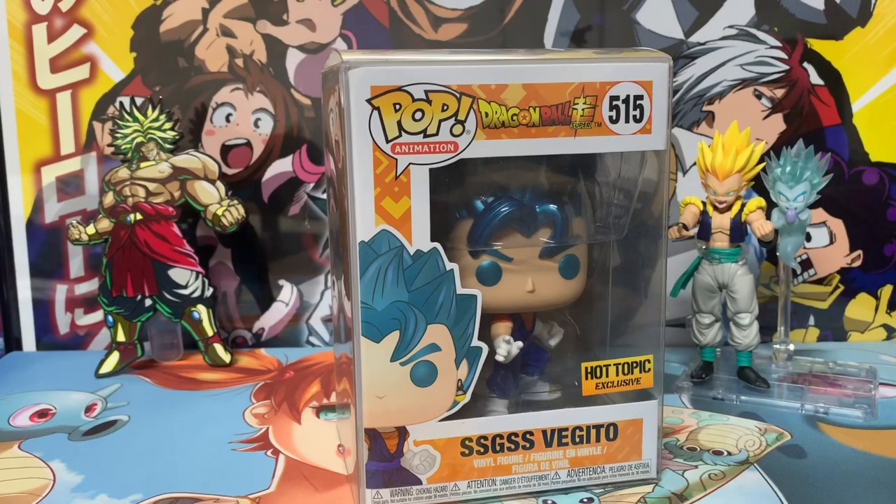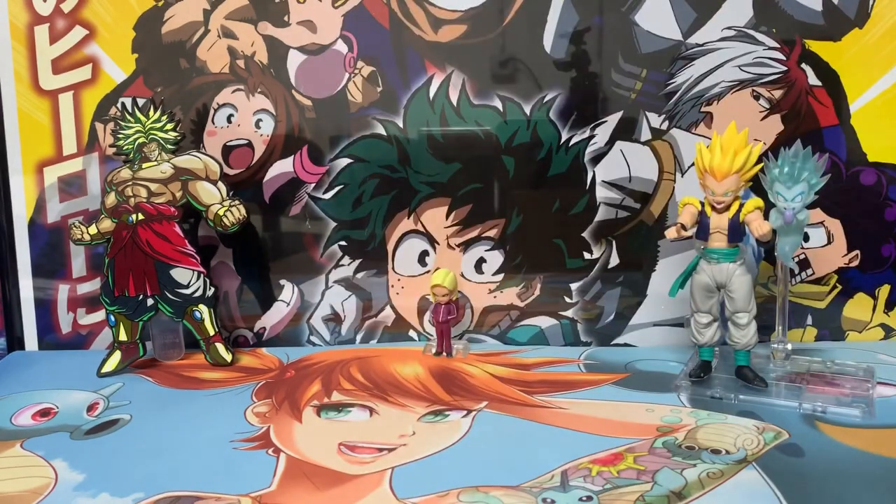I also have the Goku version of Super Saiyan Blue, which is nice, and Super Saiyan Blue Vegeta is going to be difficult to track down. I remember how much of a pain this was for a lot of people to get from Hot Topic, but I just ordered mine online and that was it.